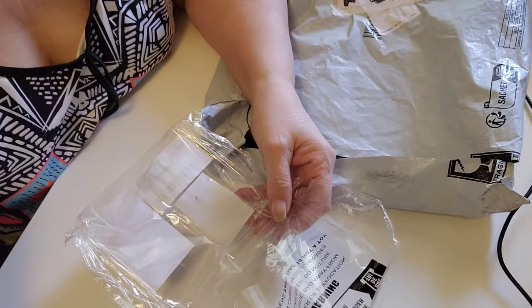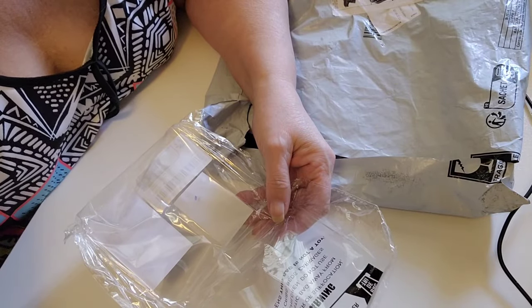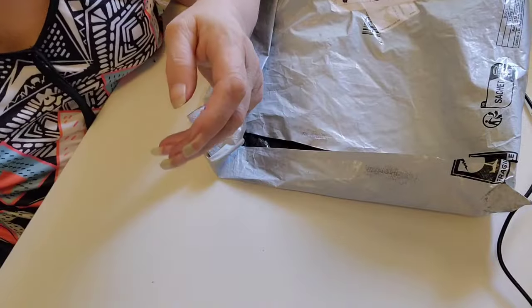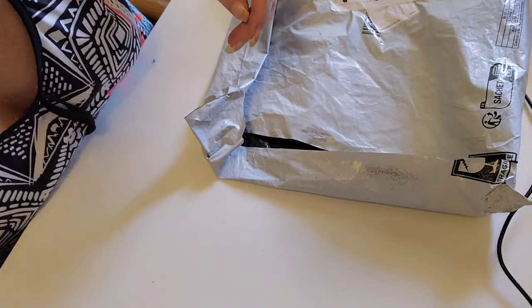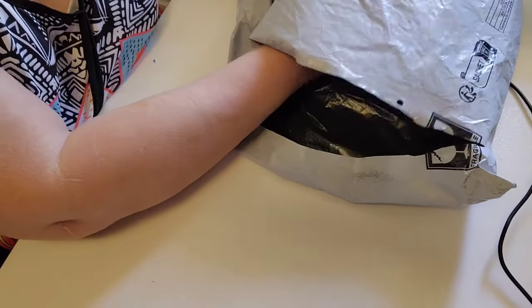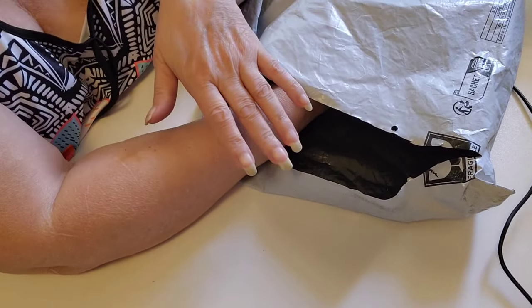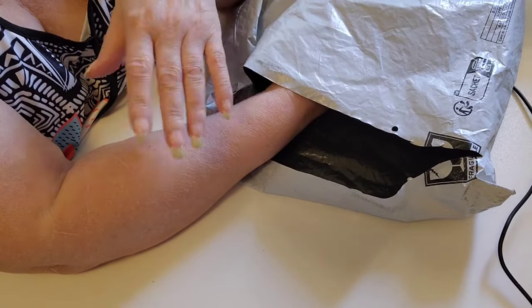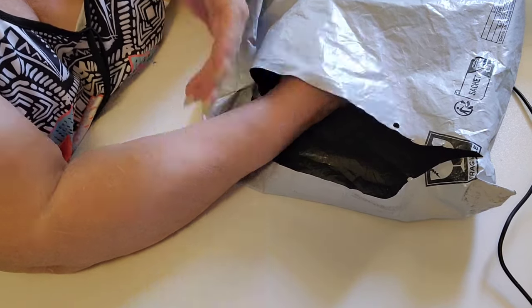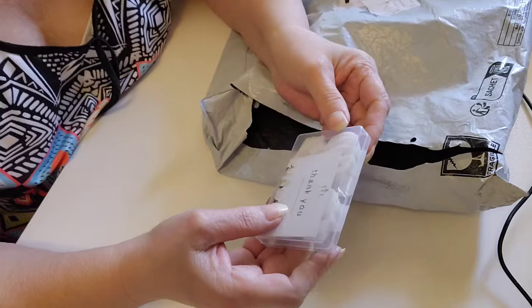And that radio works fine — the one from the last haul. It has its flashlight and it works fine. I found you can charge it from the wall or a solar charger, and yes, it does have a port to be able to charge a phone.